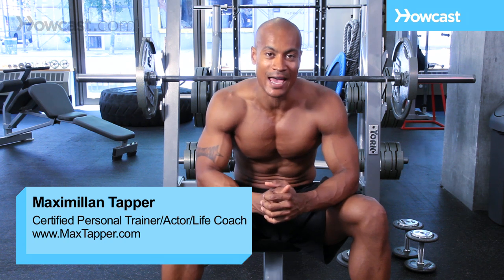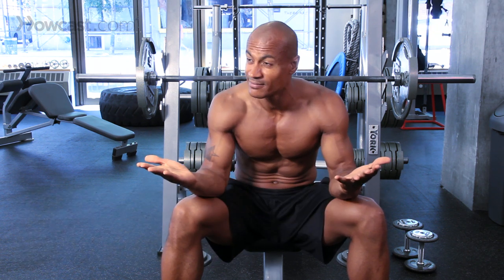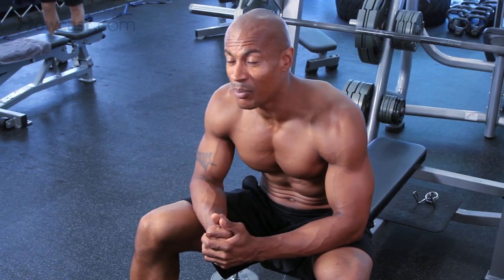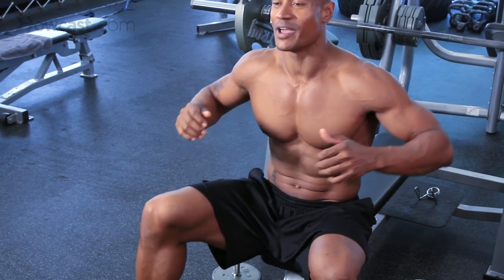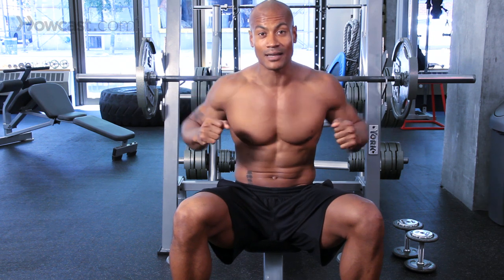Hi guys, this is Max Tapper again for Howcast. And what I'm going to show you how to do today is a chicken press. I've never actually heard that name, but I know what it is. It's basically a 45-degree dumbbell press where your elbows are going to be in this position, 45 degrees like chicken wings. So let me show you how that works.